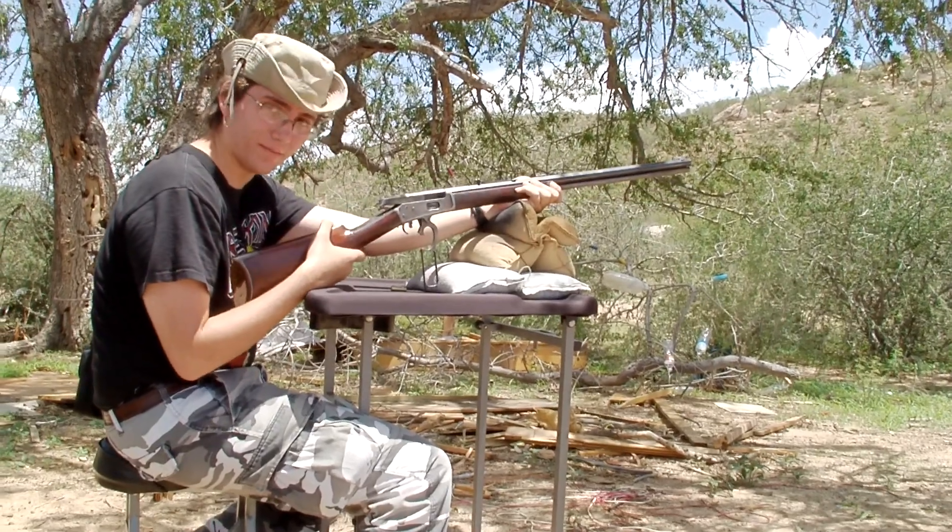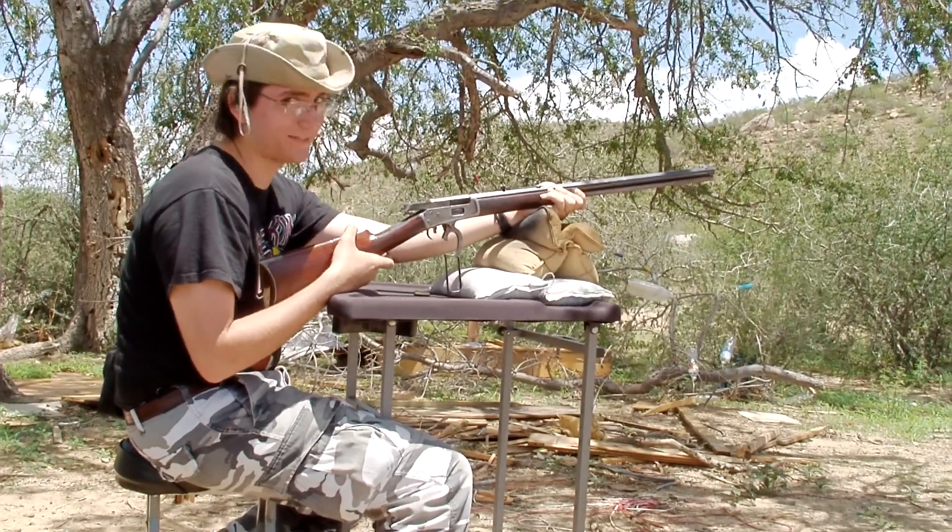And that is all the shells we have today. Thank you for viewing Home Gun Review. Stay tuned for next time.